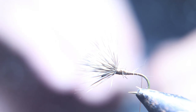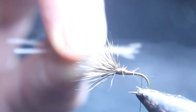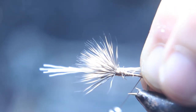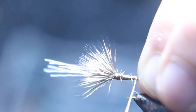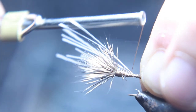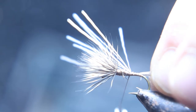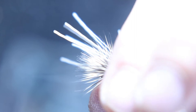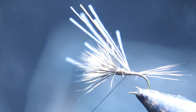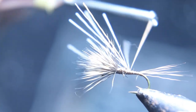For the tail, you want to use the same deer hair but only about four or five strands. Tie that in and wrap your thread right up to where you cut off the big bulk of hair — you can see it in the video. You want to cut it off right before that so it makes an even taper all the way to the tail. When you get down there, start making loose thread wraps around the tail, otherwise you're going to flare your tail out.